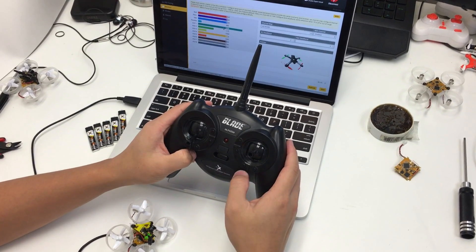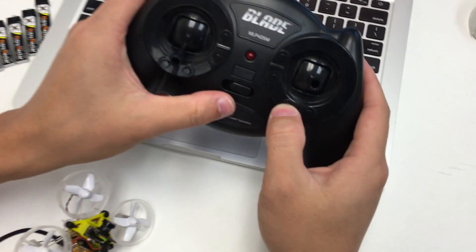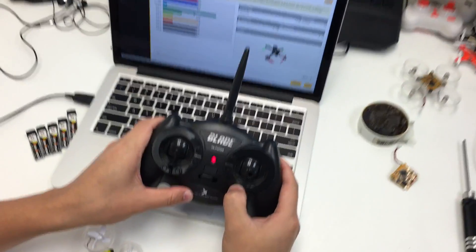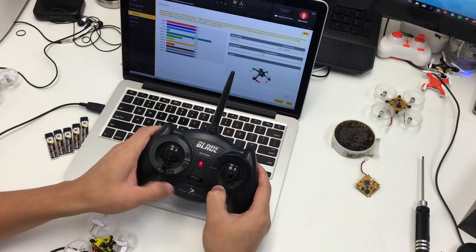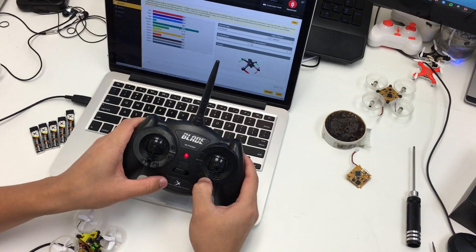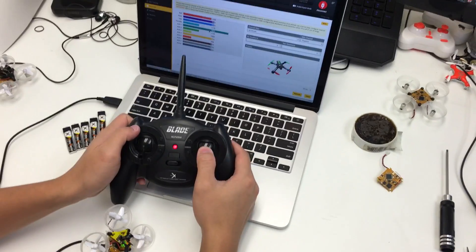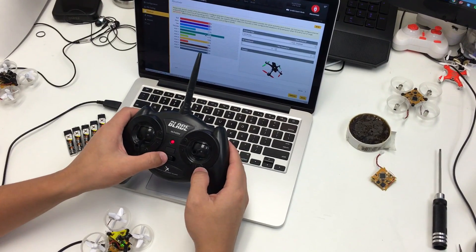Now we're going to do the exact same thing for roll. Power off the radio, hold down the inside button again, and turn it on. Just hold it down until you hear the exact same sound, then let go. You'll see that roll should now be correct — actually it's still wrong.